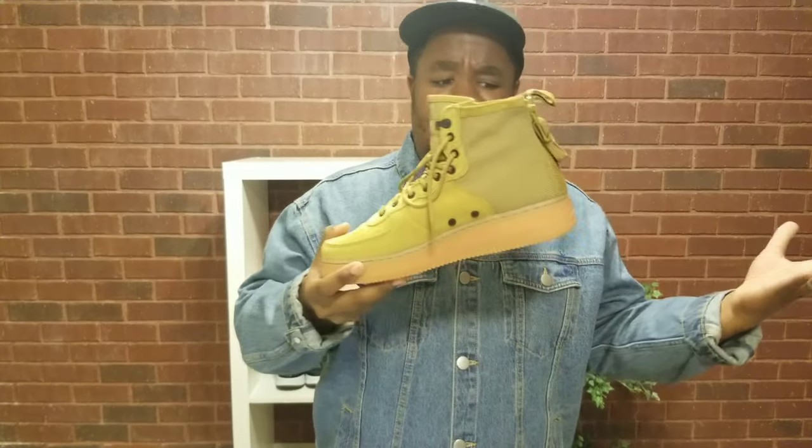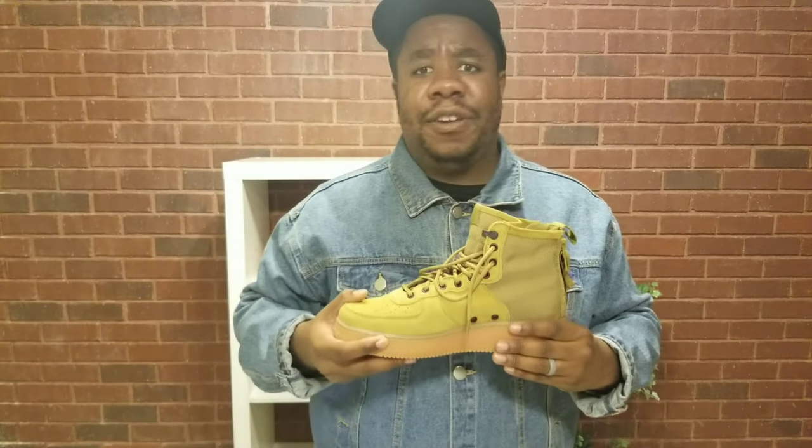The sizing is good — it's true to size. I wear a 10 in Nike. If you ever want to send me a pair of shoes to review, size 10. Fit was perfect, no problems at all.